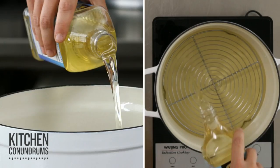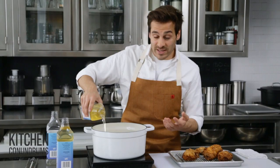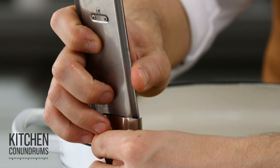I'm filling this pot with quality vegetable oil, going up about two inches from the bottom of the rack. When you're deep frying, use a thermometer. The oil is at 350 degrees.